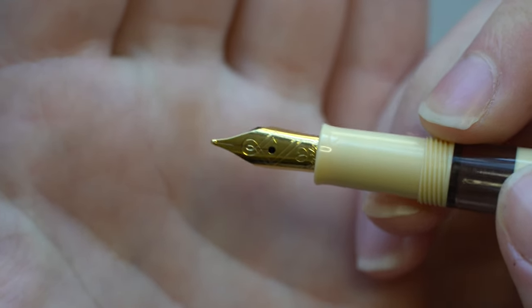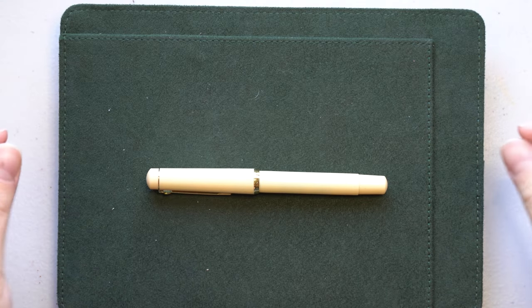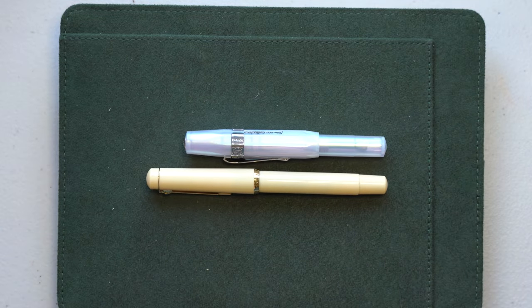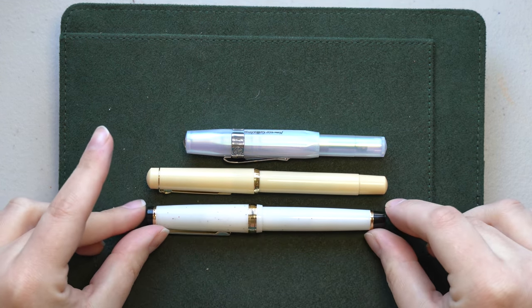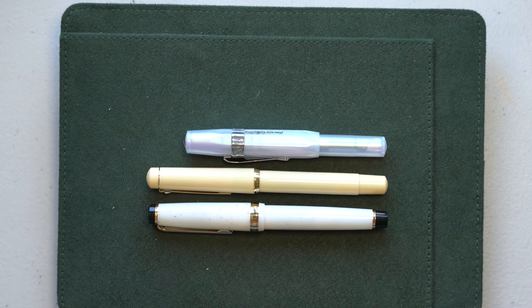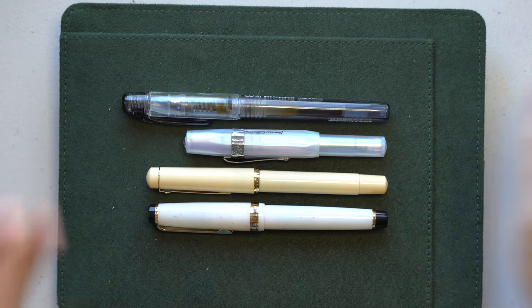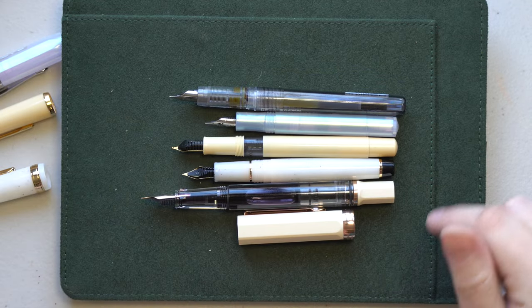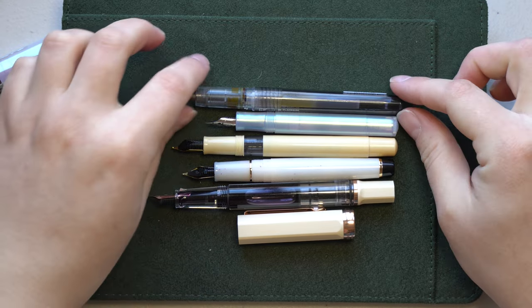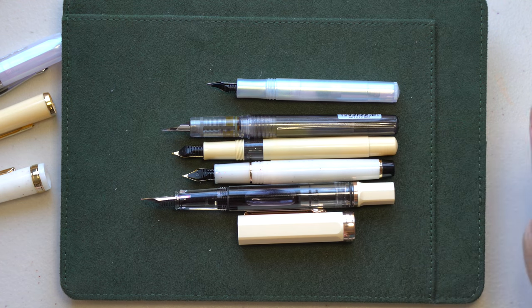I don't know what the nib sizes would be, but I will compare it to a couple of my other pens. In terms of pen size comparison, here it is next to a Kaweco Sport, a Jinhao 82 — which is also about the same size as a Sailor Pro Gear Slim though I don't have one of those — a Platinum Preppy, and then a Twsbi Eco. Uncapped I'd probably say it's closest in size to the Platinum Preppy or the Jinhao 82, kind of in between both of those.